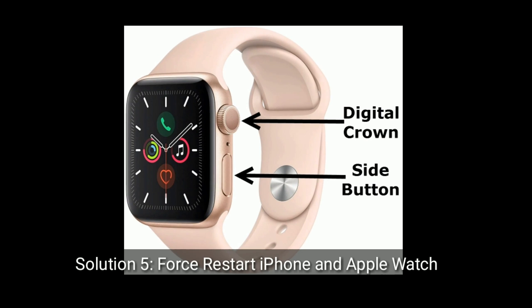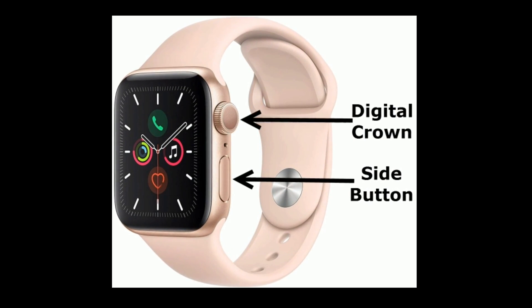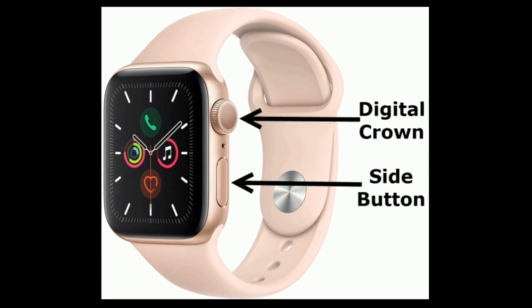Solution five is to force restart both your iPhone and Apple Watch. For the Apple Watch, press and hold the Side button and Digital Crown at the same time until you see the Apple logo.